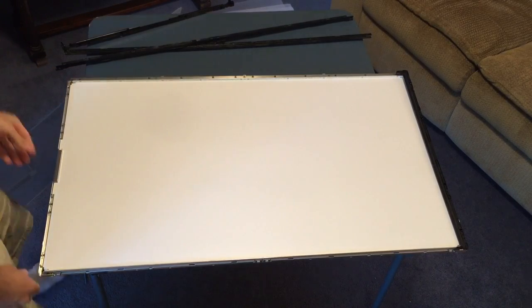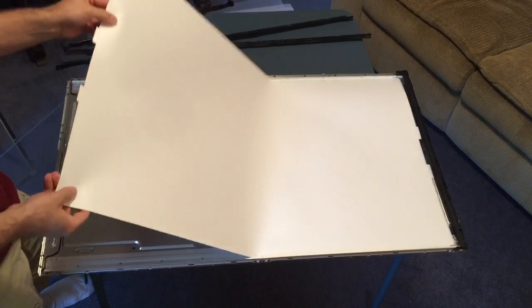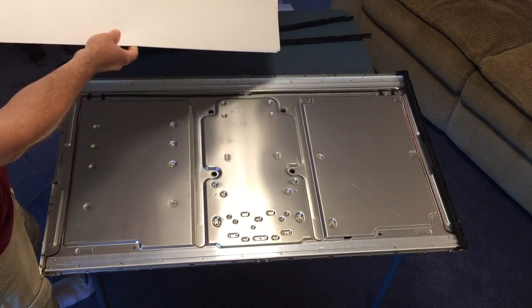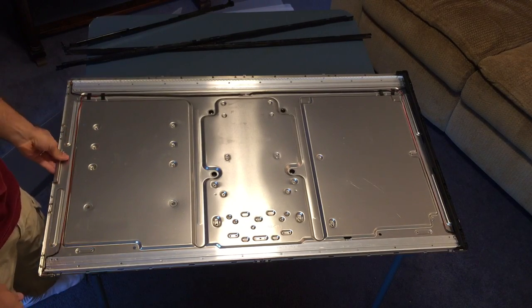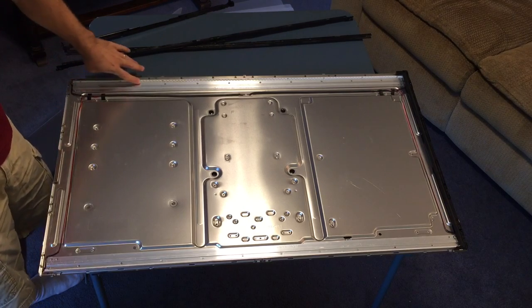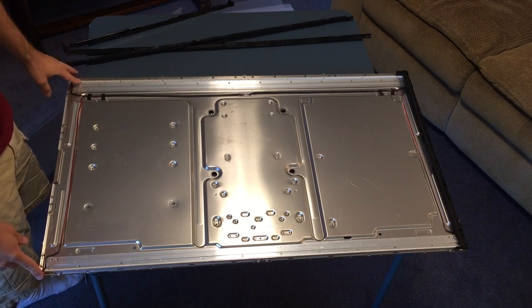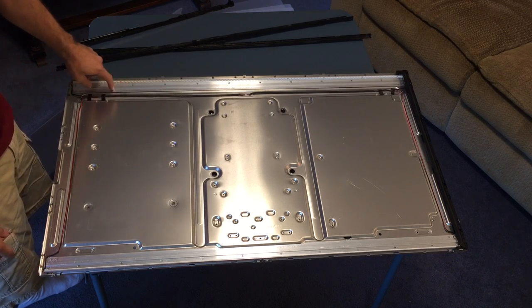Underneath there's a piece of plastic that helps diffuse the light and makes it even, so that you don't have any brighter spots on your screen than others. On the back you have a white piece of material to shine the light forward towards the screen, and then what you have left is the metal frame — and this is the backlight.